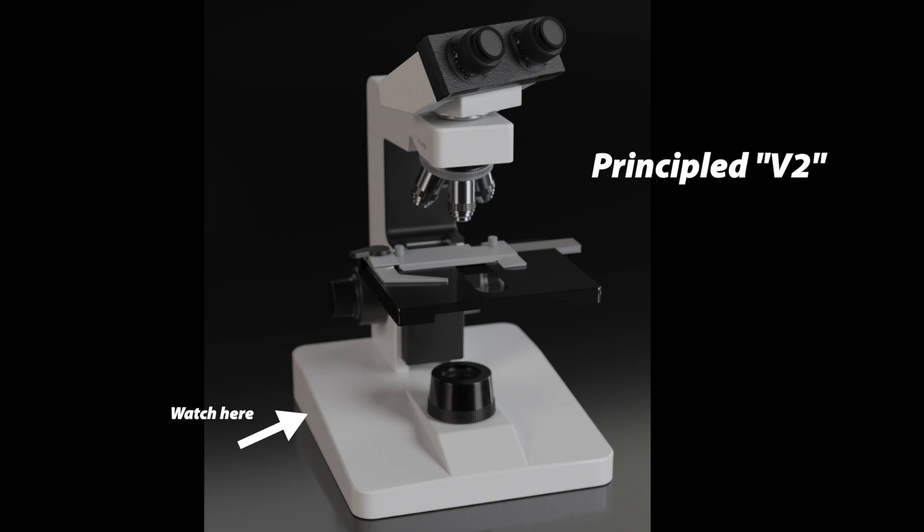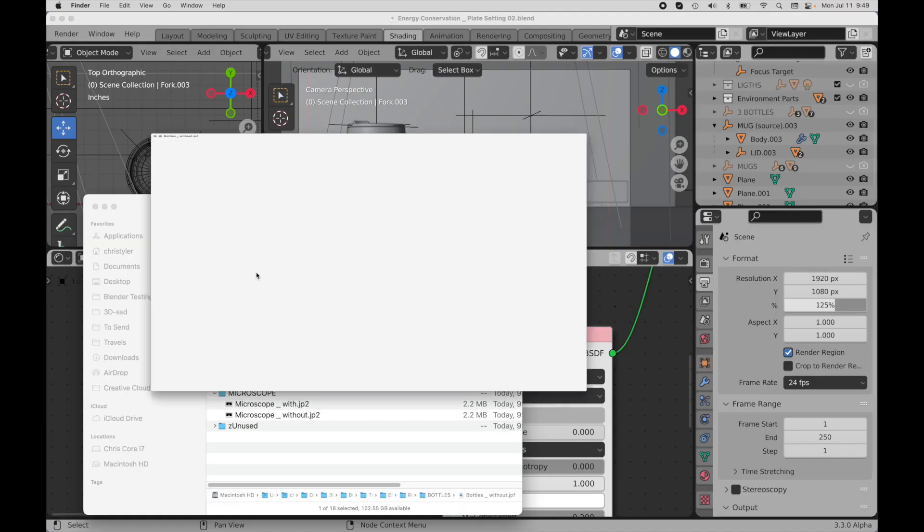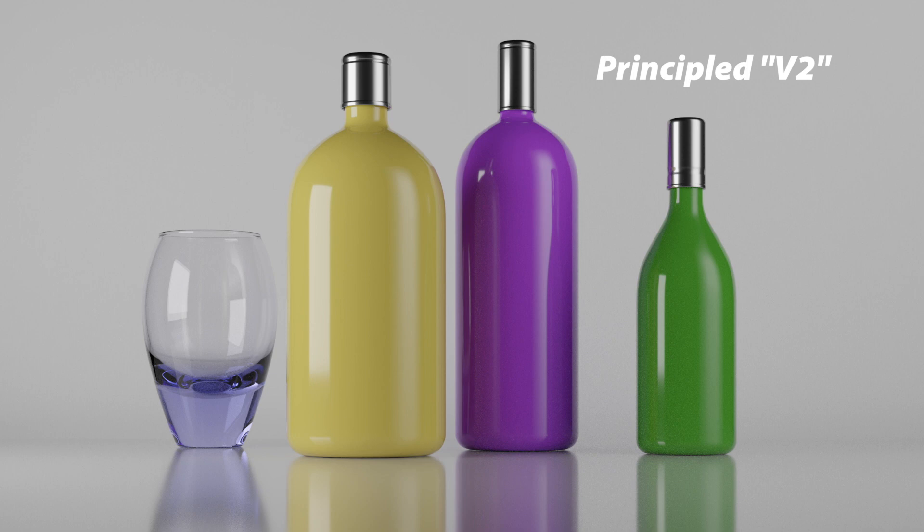Let's do another example — these bottles that I've used in various tutorials. This is without energy conservation, and again, looking down here, I can see this looks slightly glowy. I'm using that term 'glowy' that I used in the tutorial, and I can see that glowiness around the edge here. The edge is reflecting the background, but there's still something not quite right about it. Until we look at the new properly computed version — do you see how that properly darkens? So this is really exciting.